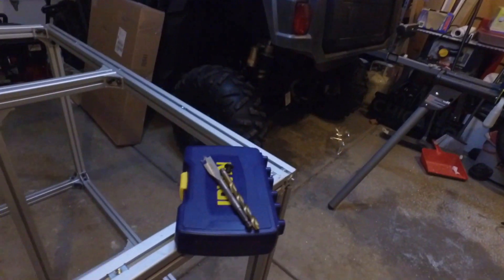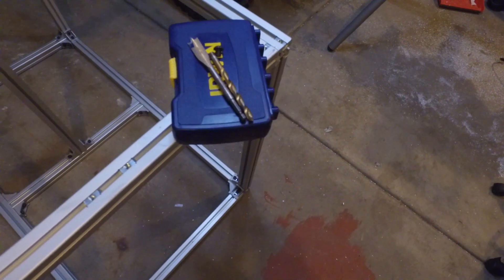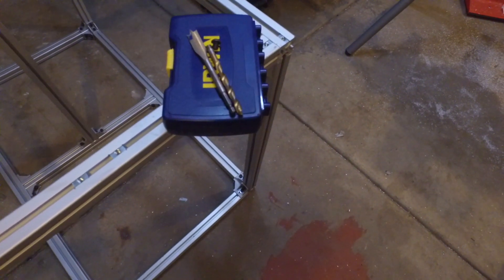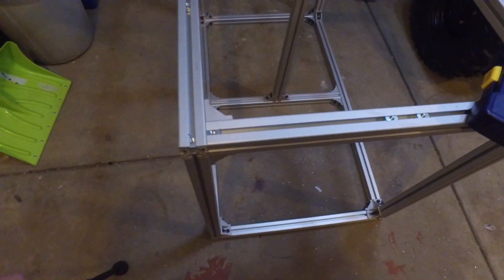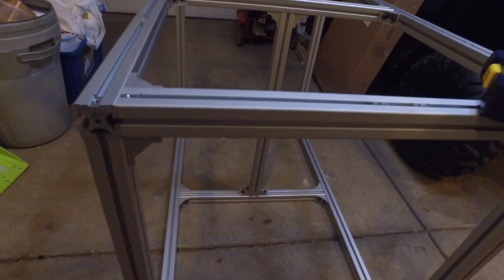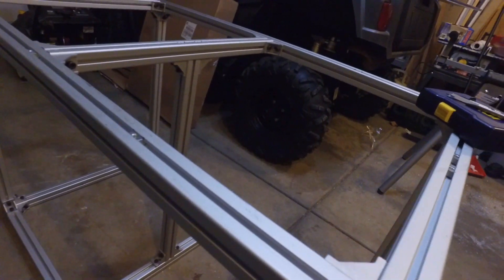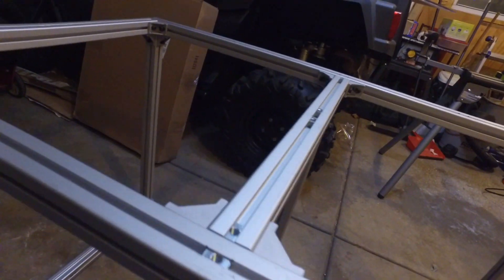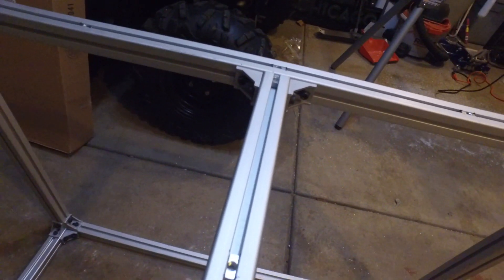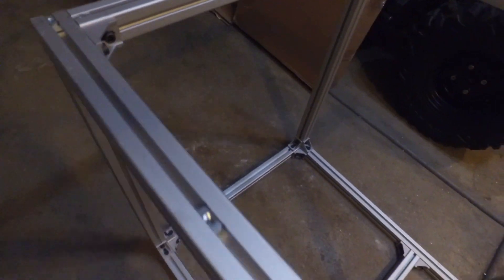Enough of this assembly stuff — let's jump ahead. The frame is now finished. Right here you'll see the T-nuts, which are going to be used to fasten the polycarbonate down. I have some M8 125 by 10 millimeter screws. It's a pretty stout frame, all the corner brackets are in, and all of these T-nuts are now properly spaced, equal on all sides.